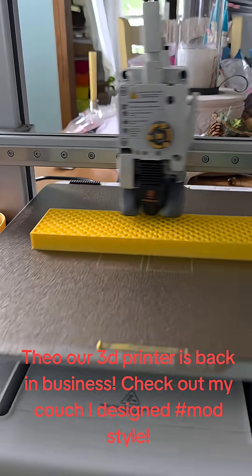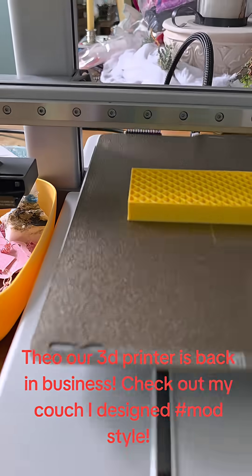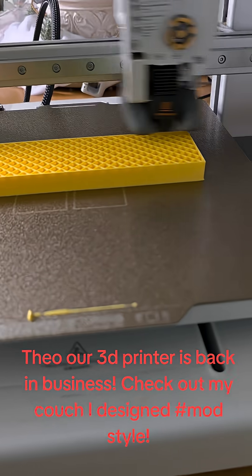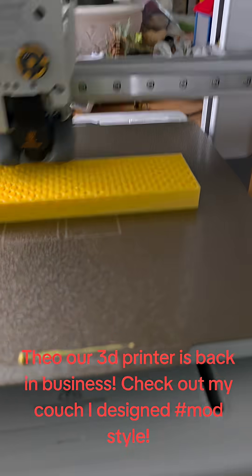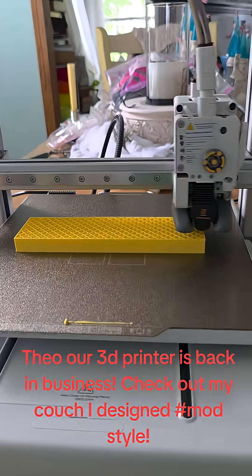Now I will tell you, we are still using the 0.4mm nozzle, but we've got some other sizes we have not tried out. We're just staying standard with this for now, and it's doing an awesome job.